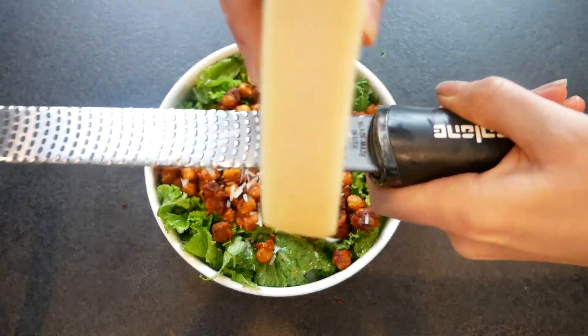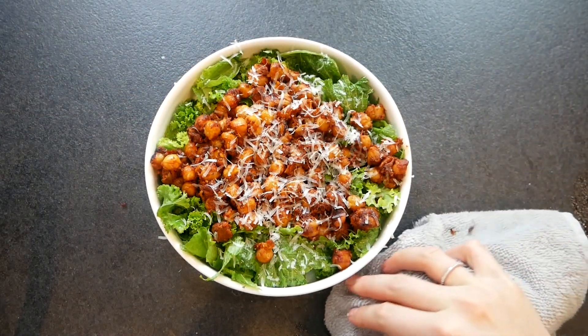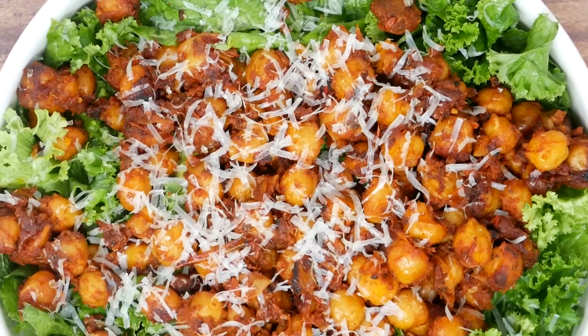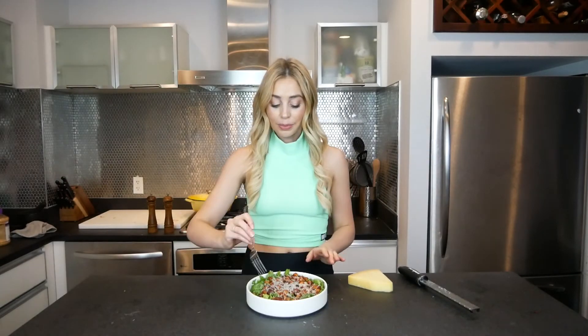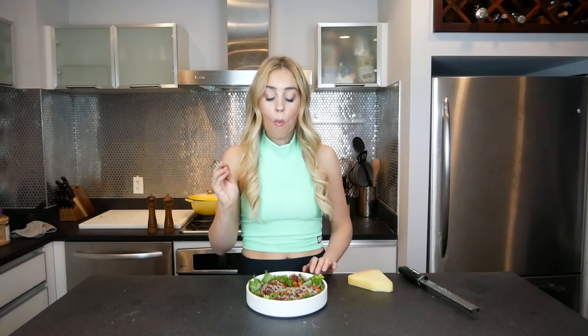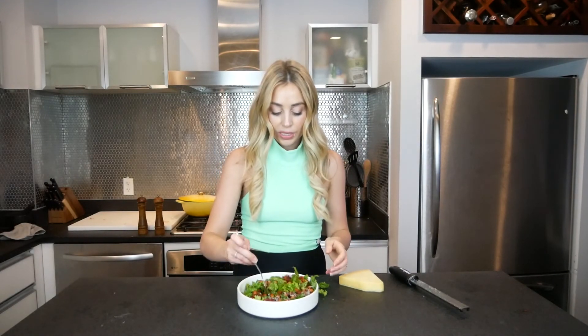Let's get some Parmesan — a sprinkle, because why not? Here she is. I'm going to try this out. Mmm, I love the good crunchy greens with that alkaline olive oil. Then you got the acidic sweet tomato jam.